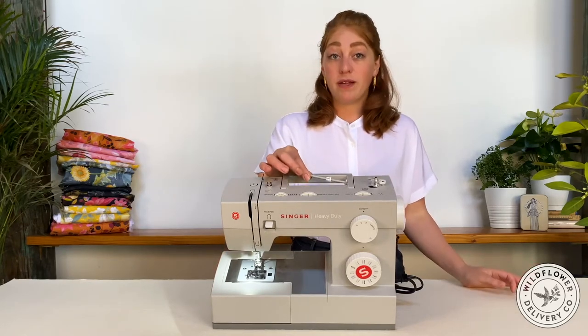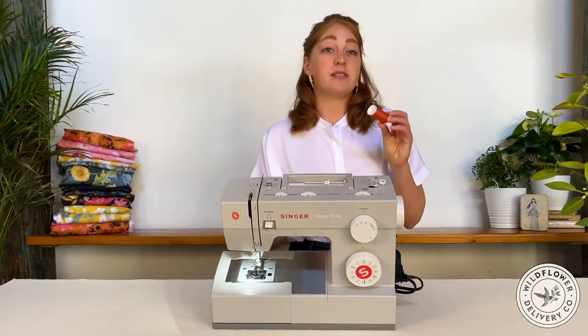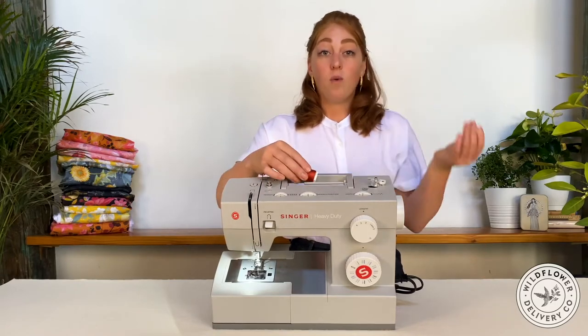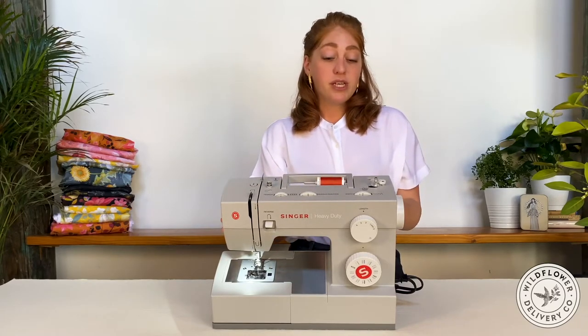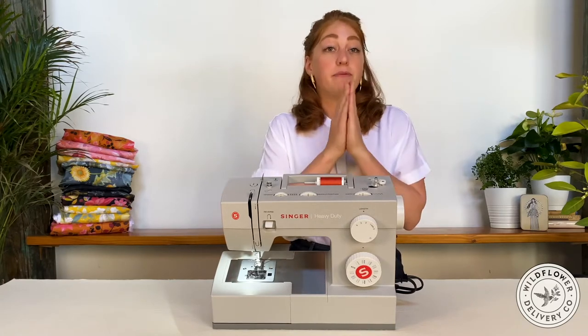This here is the spool pin. The large spool of thread, which contributes the top thread to the stitch, is loaded here both when you are winding a bobbin and also when you're sewing. It's held on with this little cap. On some machines, this is oriented horizontally, and on others, it points up vertically.